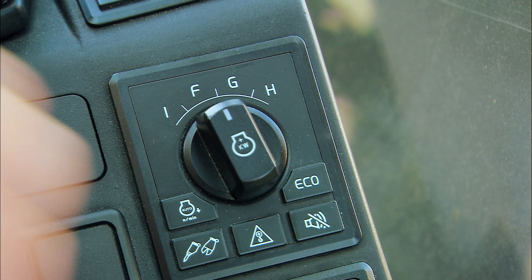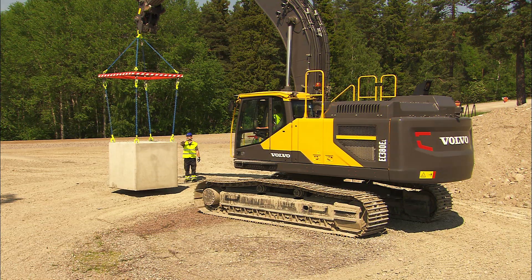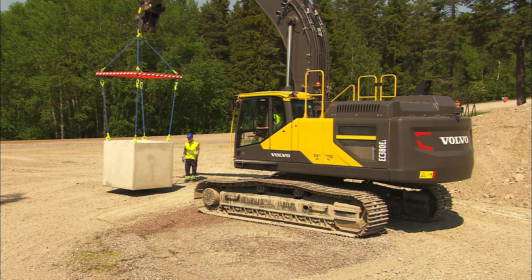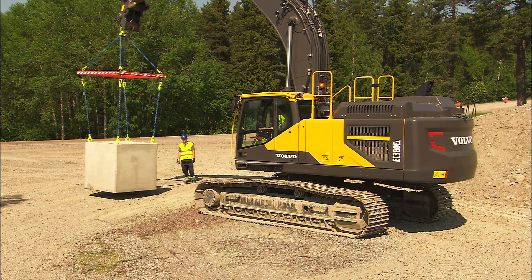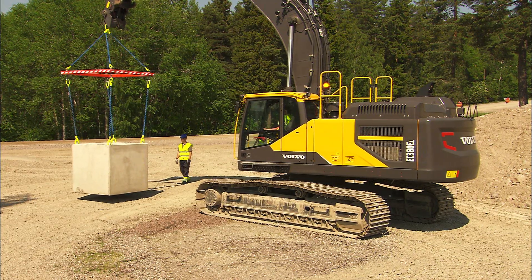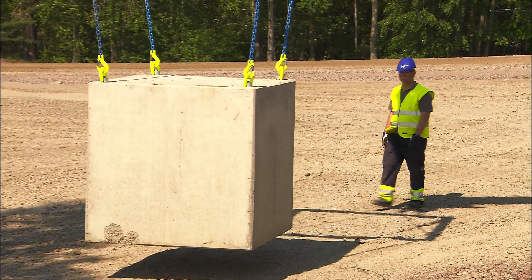Use the F mode when lifting. Now, hydraulic pressure is at the max. Slew the weight before you start moving the undercarriage. This makes the lift easier to control and the weight will oscillate less.